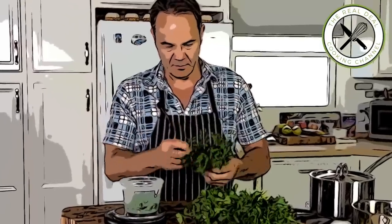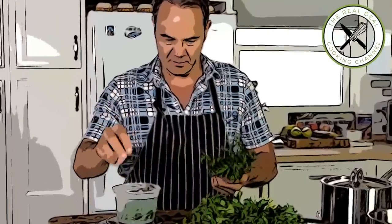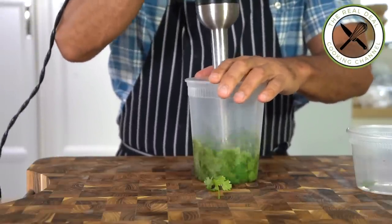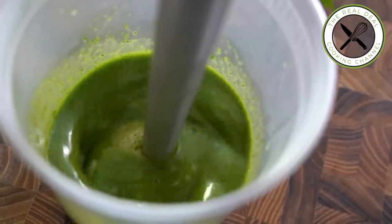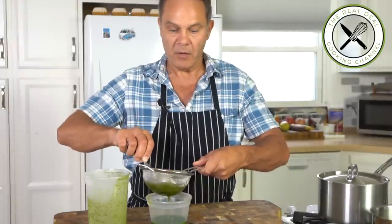Next, the herbed mayonnaise. I'm going to need 1 ounce, 30 grams of cilantro, parsley or chervil and dill. Blend well — what a vibrant green color! Fantastic. Then pass through a sieve. So that's going to be the base of our mayonnaise.